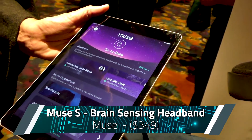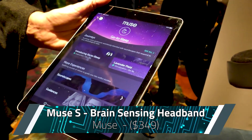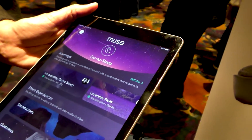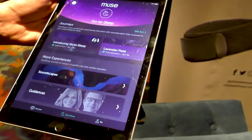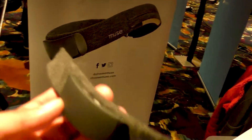If you've ever gotten to that time at the end of the day when your mind is racing and you just can't seem to get to bed, well, Muse has an app for you. They've got a guided meditation that will bring you to the end of the day and then give you all of the same metrics that you got with the original Muse headband.